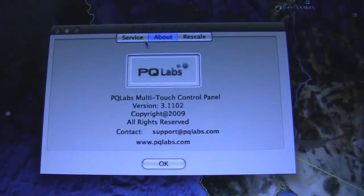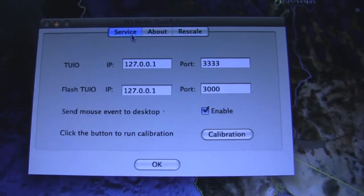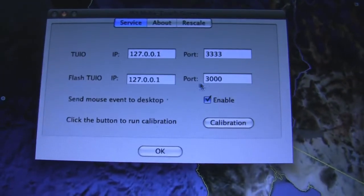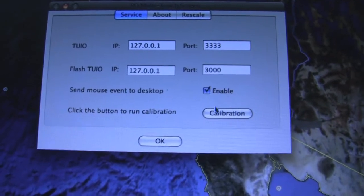The service tab shows that it exports Tui, Flash Tui, and then sends the events to the desktop. You can turn them on or off if you want, and you can hit calibration — you just touch the X's and it's calibrated.